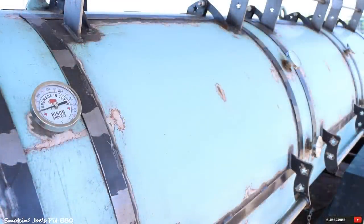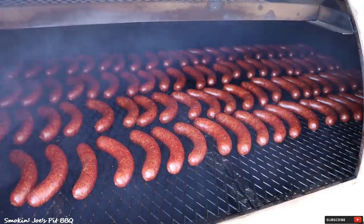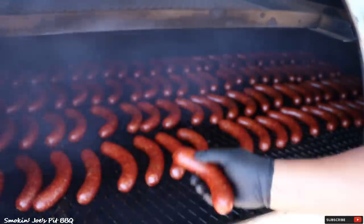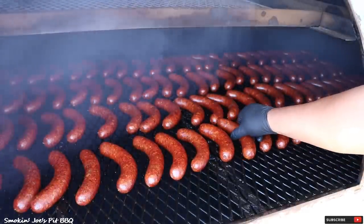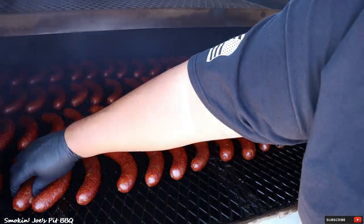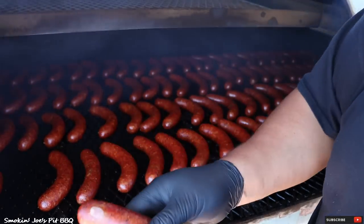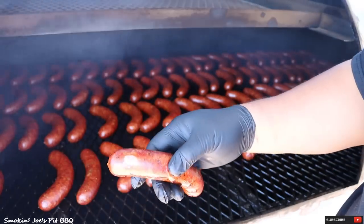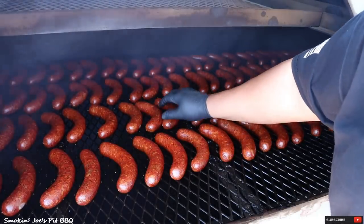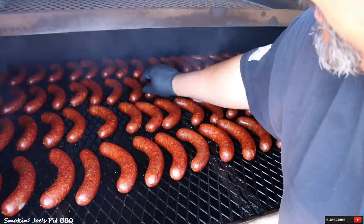The sausages have been smoking for two hours now. Let's take a look at the color — we've got a really nice red color happening here. At this point they're still really soft; they're nowhere near ready. I'm going to crank the temperature up as I mentioned earlier and start cooking these sausages — I think we've got enough smoke on them. Also, these two sausages were touching right here, and this is what happens when sausages touch — just a little spot, but I'll fix that and it'll get nice and red just like the rest once they're done. I'll make sure no other sausages are touching.